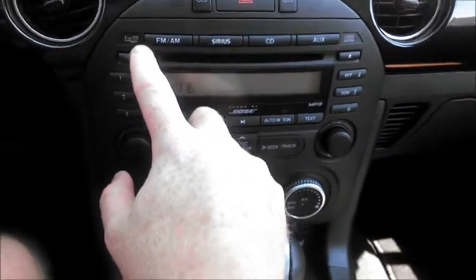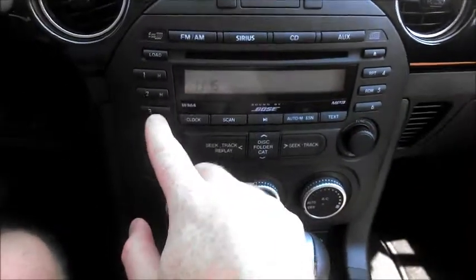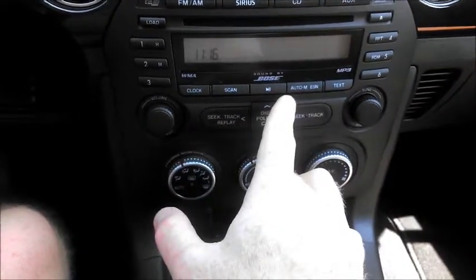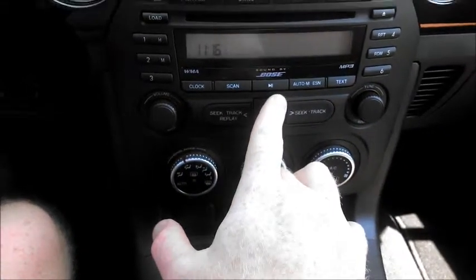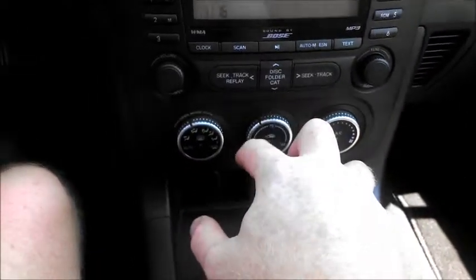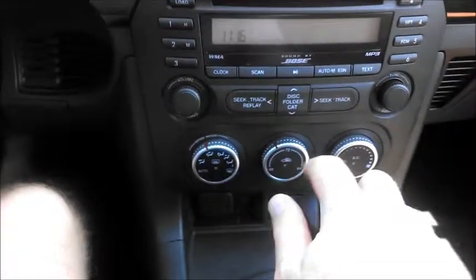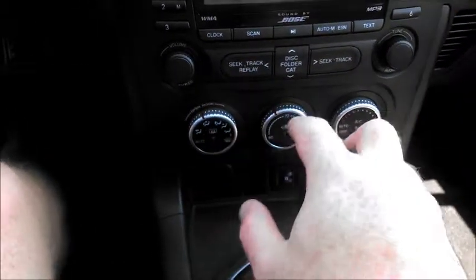Across here are the various options for your radio — these are channel presets and also CD selects. Down here are pretty obvious controls: switch to clock, scan stations, seek, and go up and down through the discs. Volume control, tuner, and climate controls.